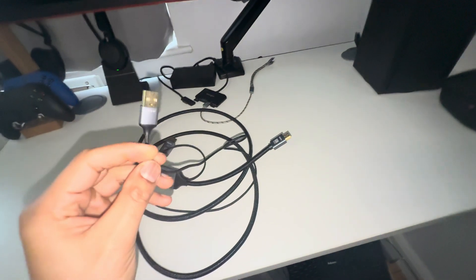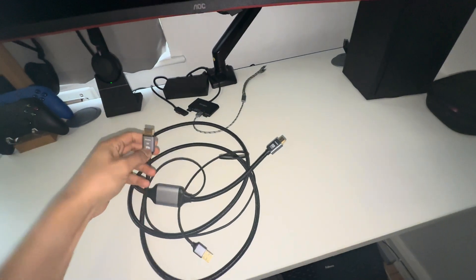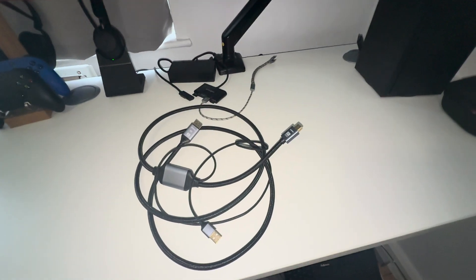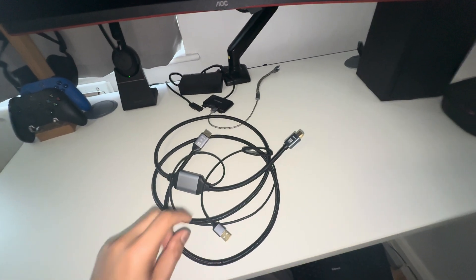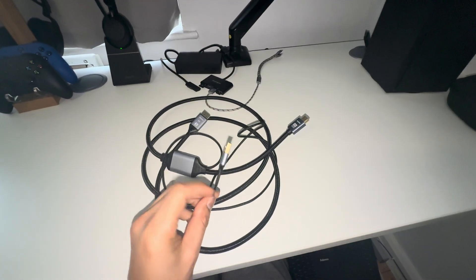This cable works because it uses an active source to change the frequency of the hertz achievable from a DisplayPort. Without this USB, all cables that are simply DisplayPort-to-HDMI will not allow you to run 4K at 120Hz. That said, not all cables are built equally — I've tried a number of cables and this is the only one that has worked for me.